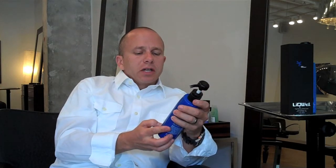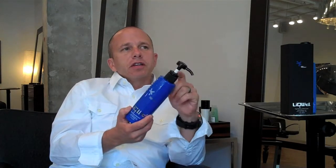So this is the LiQWD hydrating shampoo. It has nano hydration for dry and damaged hair. I've been using this for a few weeks on clients that have over-processed hair, and I will say that it's a very nice product. I would definitely purchase it to use in the salon and I would recommend it to clients that had dehydrated hair that needed some moisture and some protein.